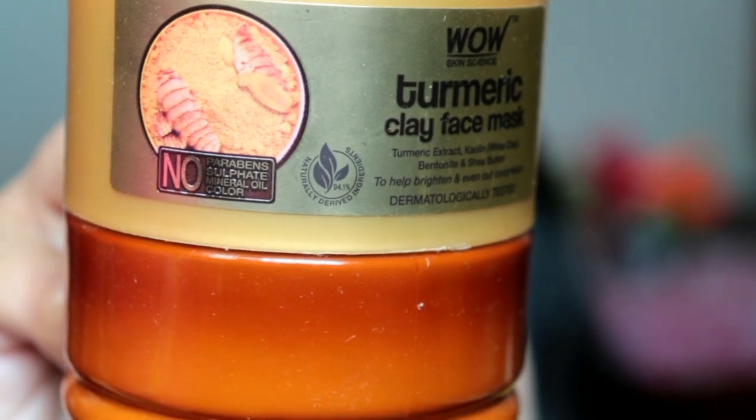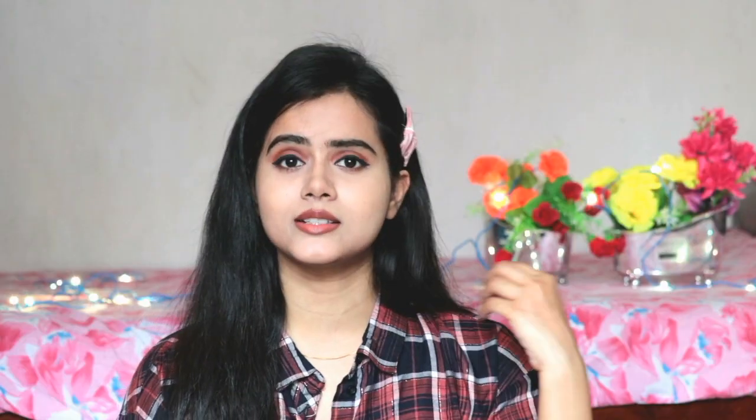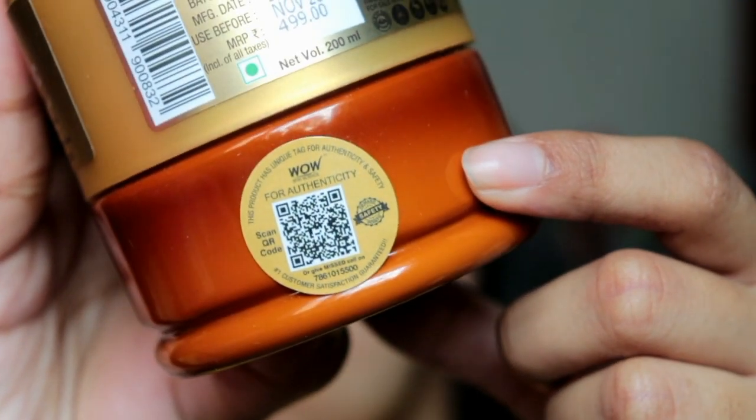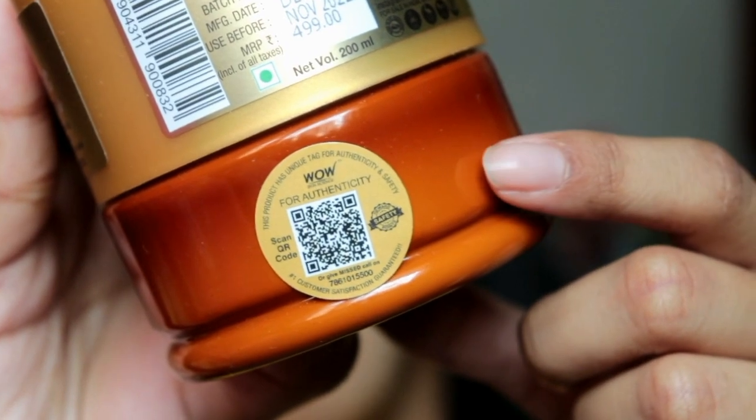Wow Skin Science products are made in India and sourced from all over India. Water is used from the Himalayan streams. It is a cruelty-free product with eco-friendly packaging, and currently their workforce consists of 80% women. You can also verify the product's authenticity easily, and on every scan you can get points to redeem on your next purchase, which is really cool.